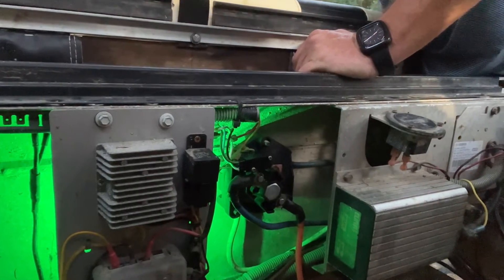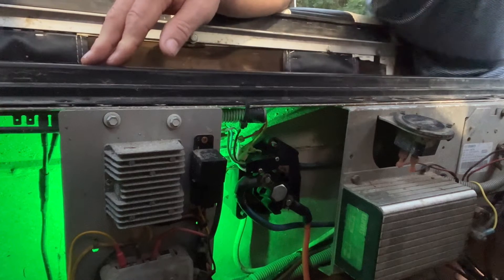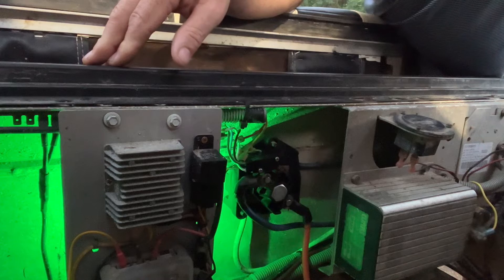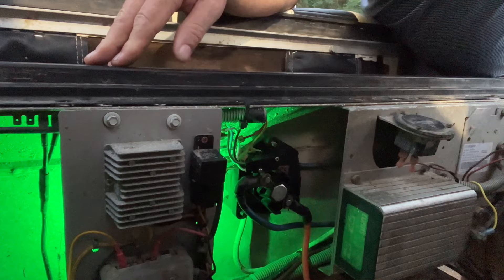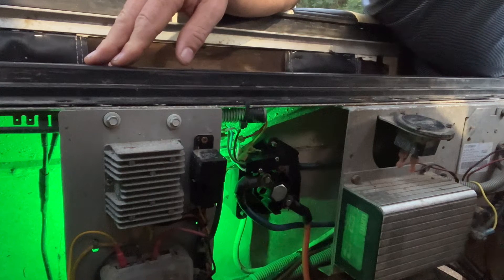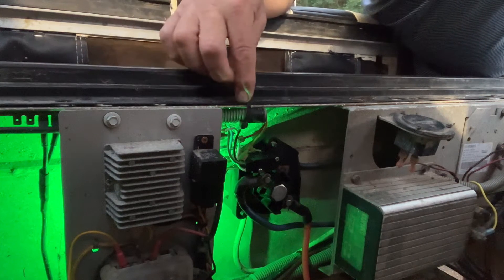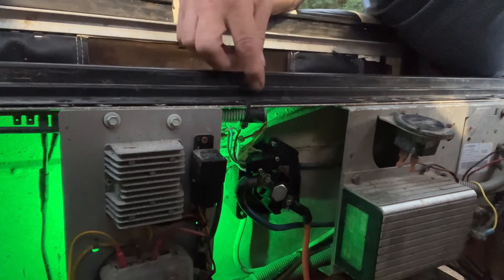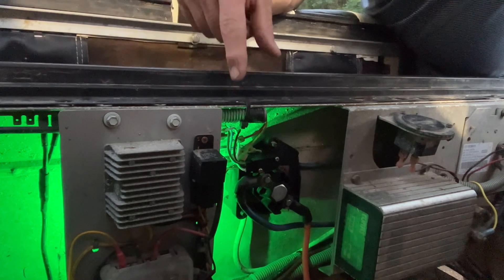If you have a forward-reverse switch that got hot, hopefully you're able to disassemble it like I've shown, clean it up, and make it work a little longer. Although I previously said Red Hawk makes a pretty good switch, it's hard to find a good switch. Club Car no longer manufactures this part, so to find a good heavy-duty one, there are a couple of options out there — Red Hawk being one of them.